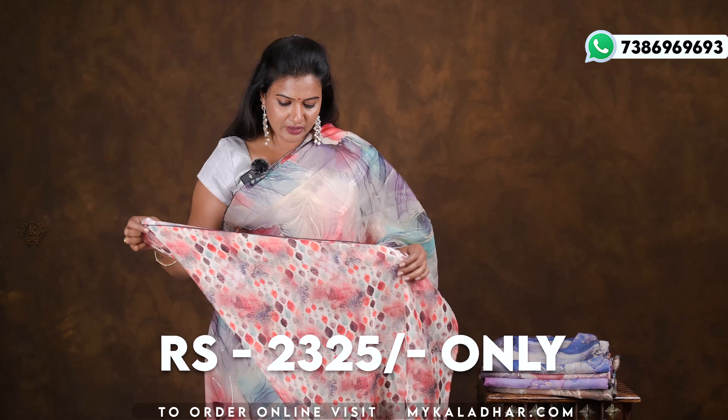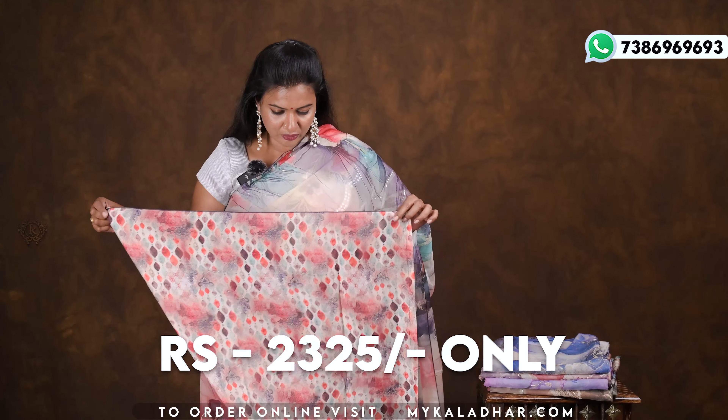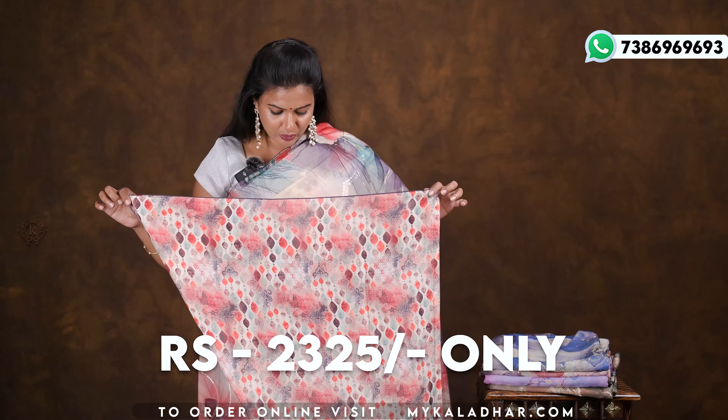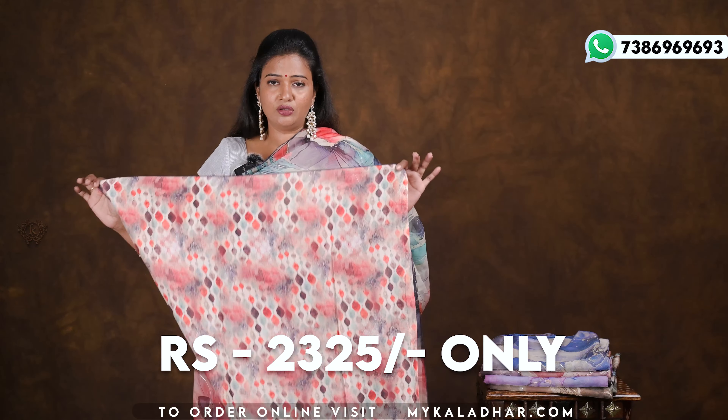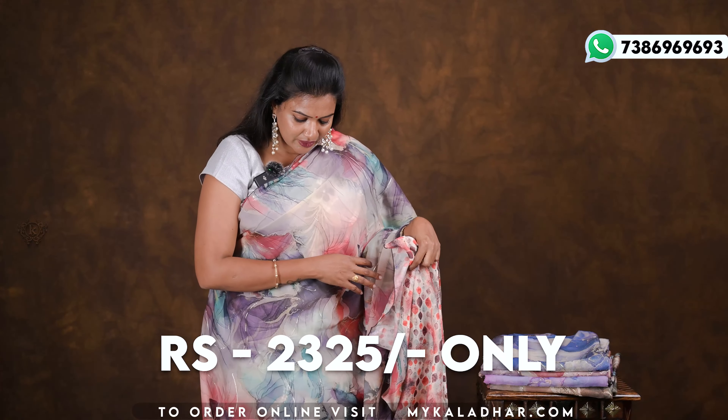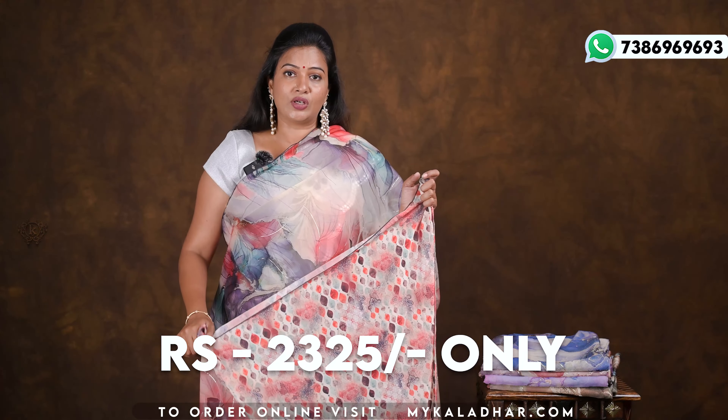The blouse is a little different. This is a digital print. The blouse is very beautiful.